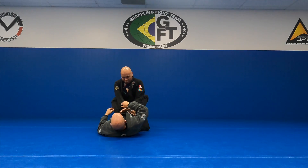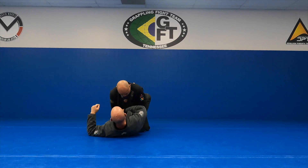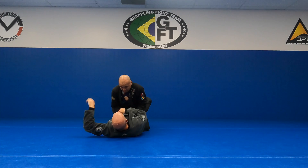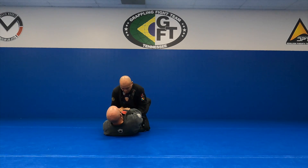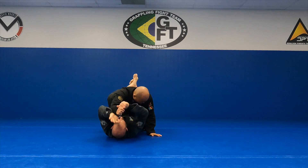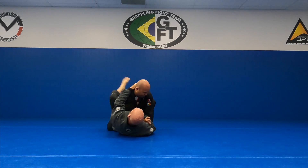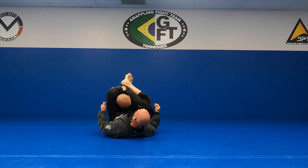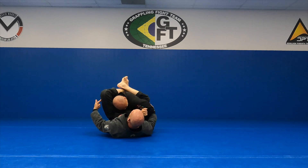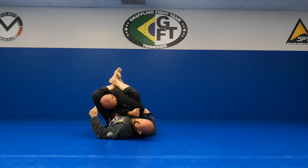Do you have any recommendations for getting control of the arm? Yes — if he's really trying to dig it in, my hand is going to go underneath and grab my wrist. I'm going to use this to punch up as I bring my knees to my chest. I have it moved, and he's not going to stay here. I'm going to start to control him, that's when I go over the top. See how wide my knees are now? Pinch him tight — he's not pulling that arm out, he can't.